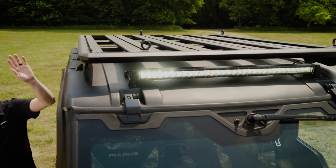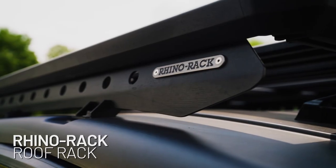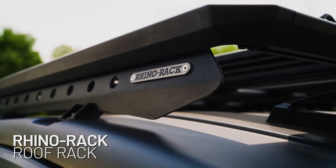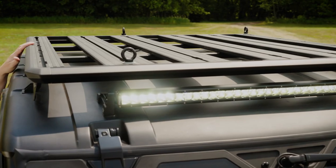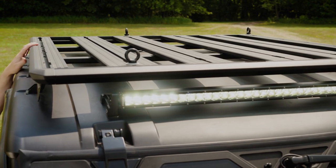Up front we have our 32 inch rigid light bar to help light up the way getting in and out of the field, and behind that we have our Rhino Rack roof rack, really handy for installing things like a spare tire — things you want to have with you on the trail but maybe hope you don't need.